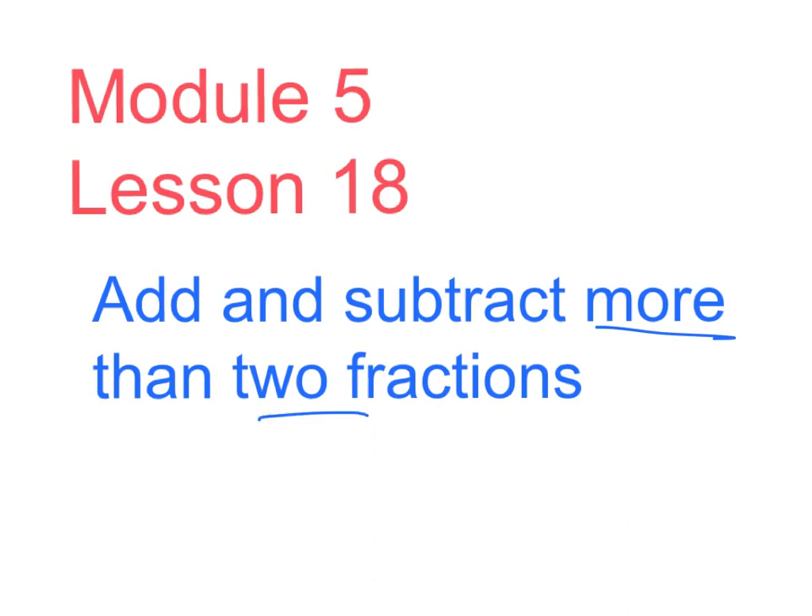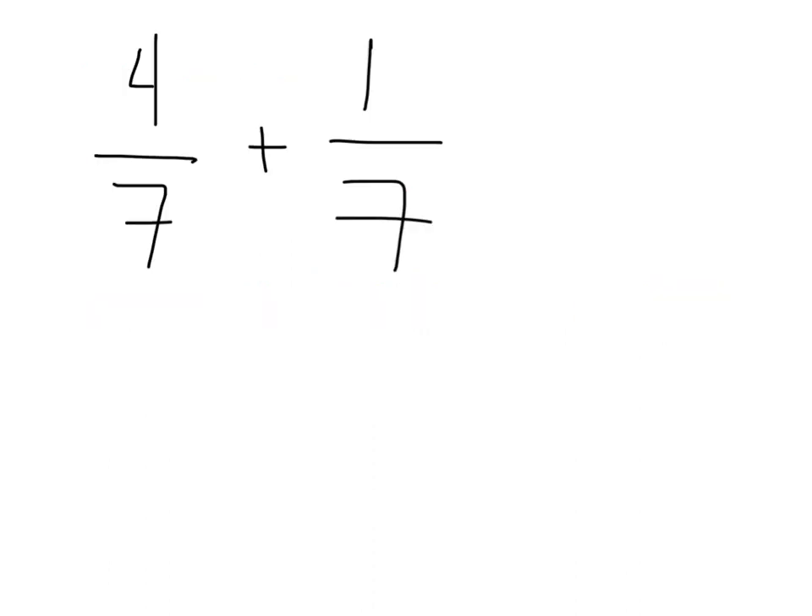We've been working on adding and subtracting fractions with problems like this — a number of sevenths plus another number of sevenths. So four sevenths and one seventh make a total of five sevenths. Sometimes the problems are more difficult and we have to decompose and simplify and work on all kinds of other processes, but this is the gist of what we've been doing: putting fractions together.